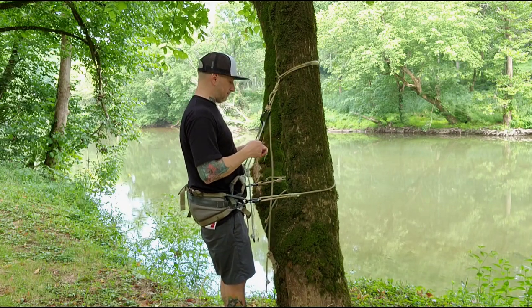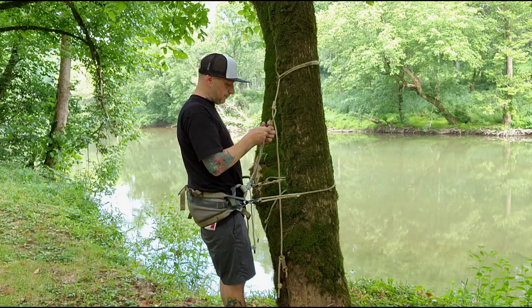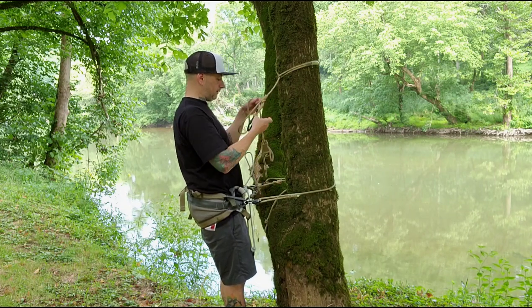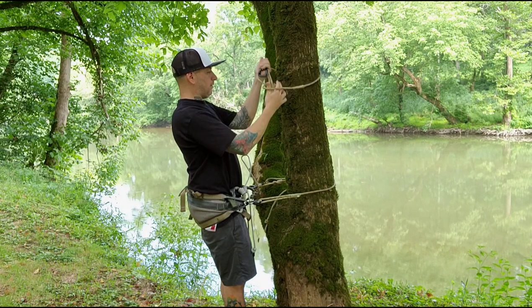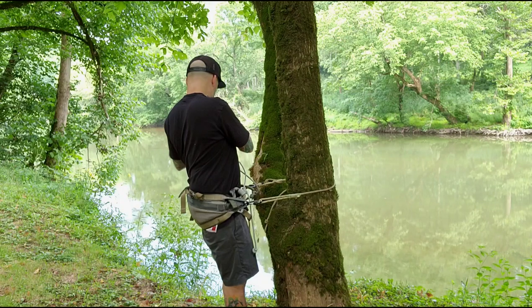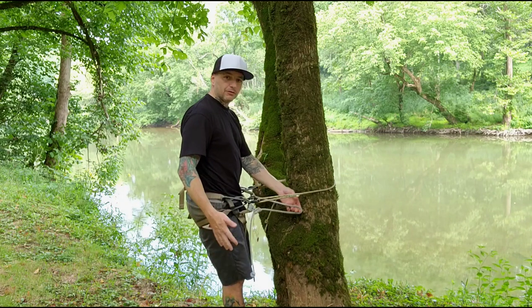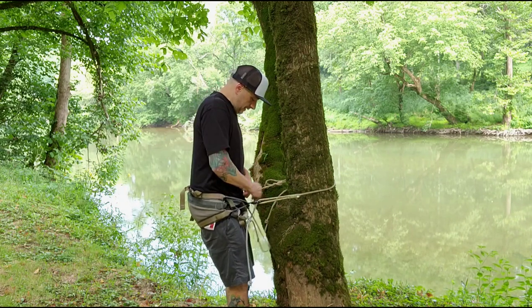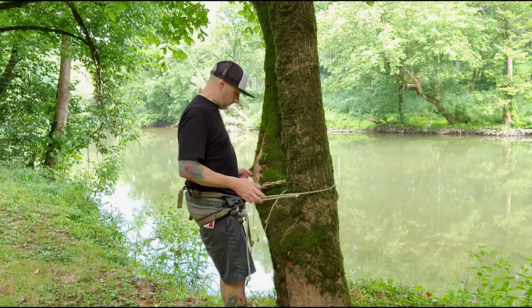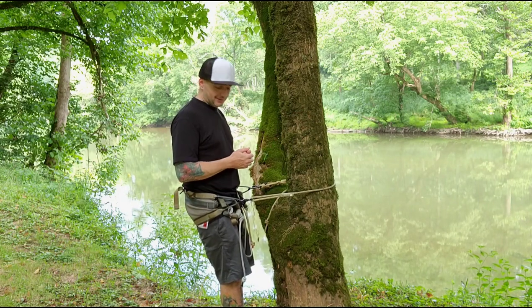Back to standing on the platform — you want to lengthen this a little bit so you can take it off. You don't really do anything special climbing down — just tighten your belt back up and start your descent. That's pretty much how I use the saddle.